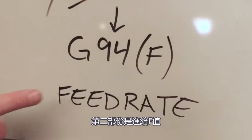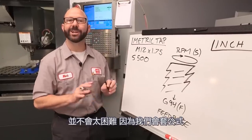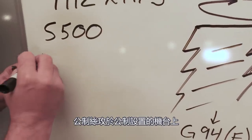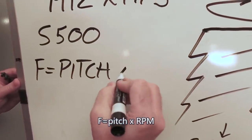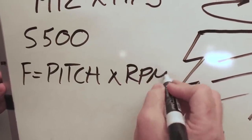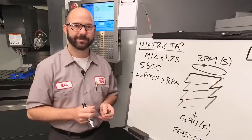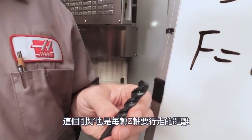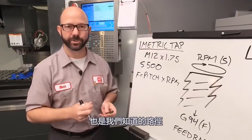The second piece to our puzzle is our feed rate, our F value. We've got a formula. For a metric tap on a machine in metric mode, F equals pitch times RPM. Pitch is the distance from one thread to the next — this is also the distance our Z axis needs to travel with each full revolution, also known as our lead.